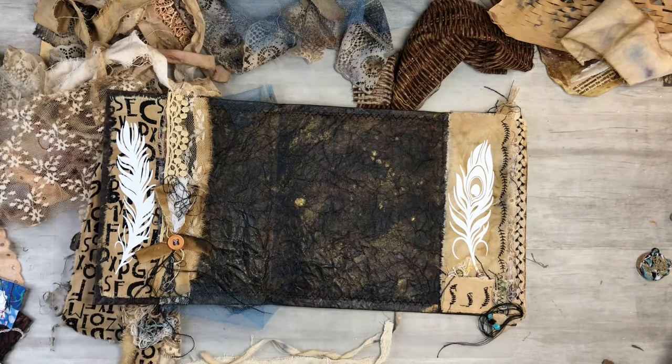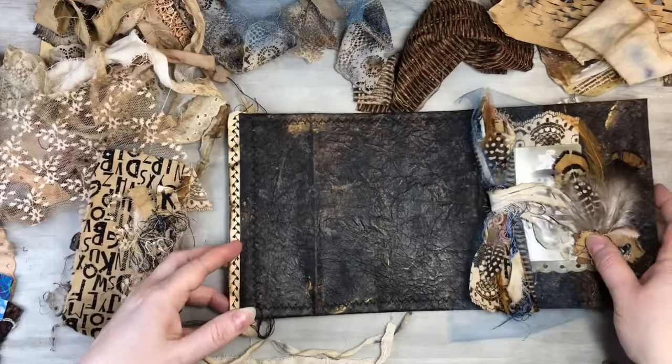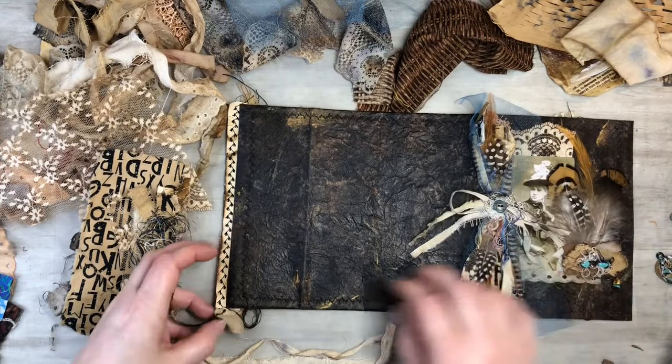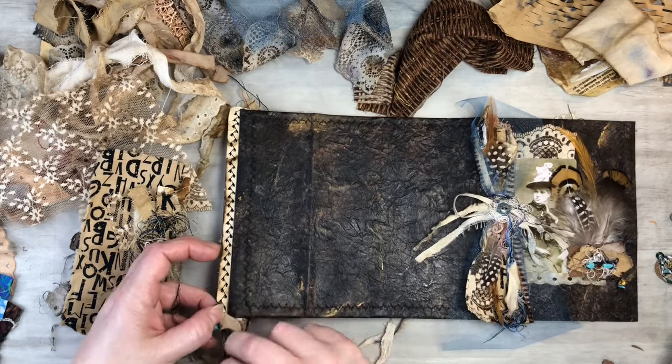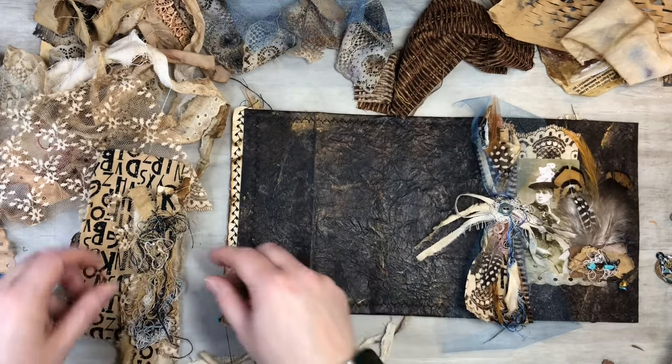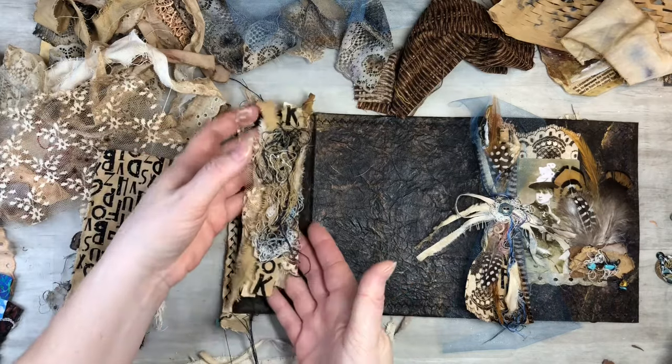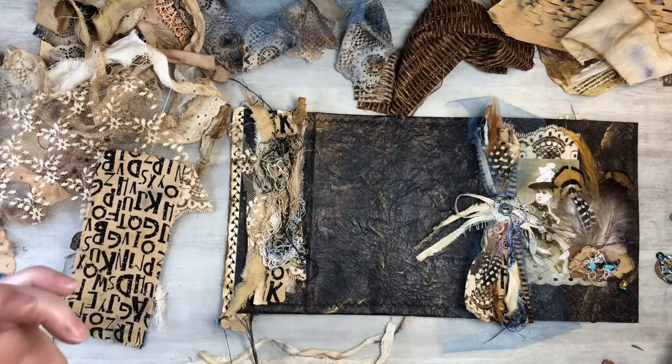I have a process video — a fun little time-lapse of how I built up my little cluster here. I'll put that on for you guys right now.